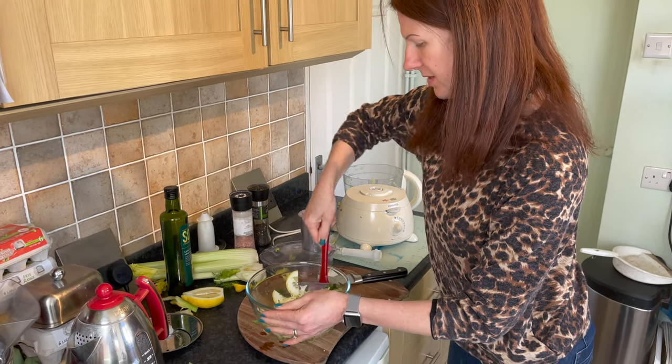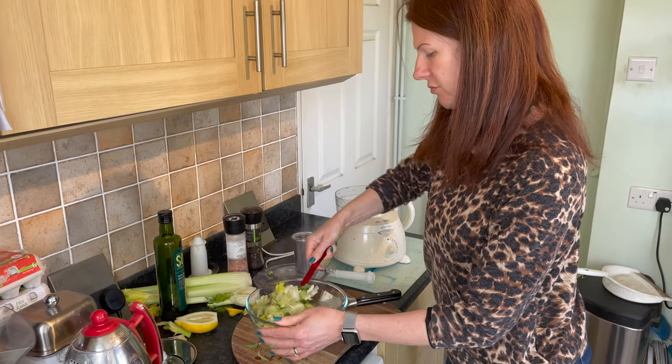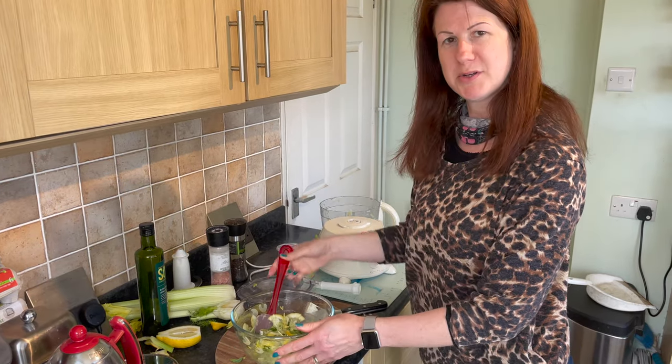I hope that's been really useful and you're going to include mint in your garden or on your windowsill, and that these recipes will be something you'll enjoy as much as we do.